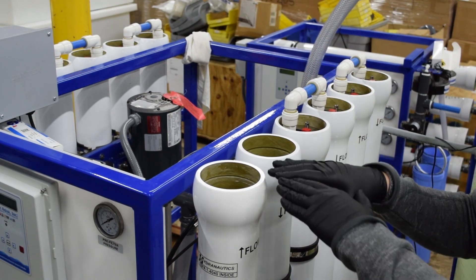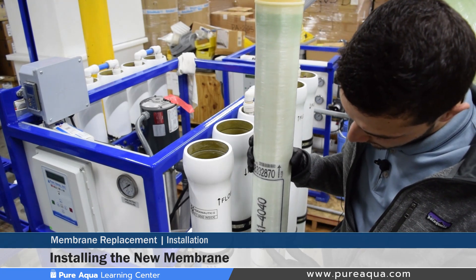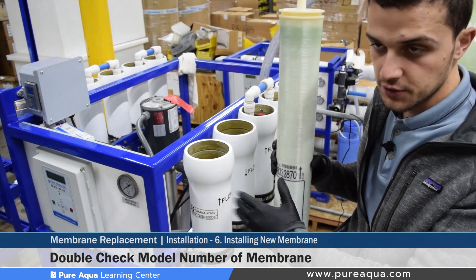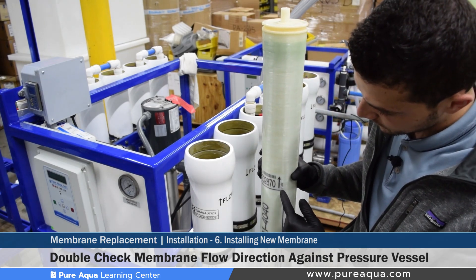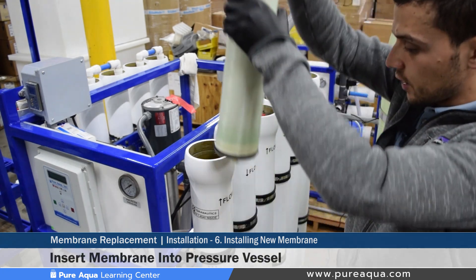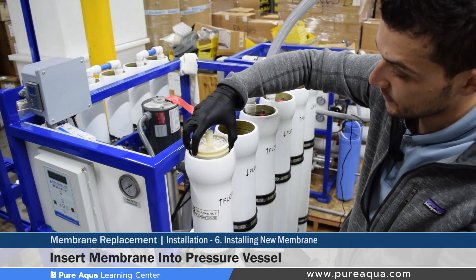We typically load all membranes on vertical installations from the top, and that has been proven to be completely fine. Step six of the membrane installation would be inserting the membranes into the pressure vessels. It's important to verify the replacement membrane model matches that labeled on the pressure vessels to ensure proper operation after replacement, and equally important is the flow direction. This membrane feed flow direction is going up, so we match that flow direction on both the pressure vessel and the membrane. We then insert the membrane into the pressure vessel very slowly, keeping a hand on it to slowly guide it in.